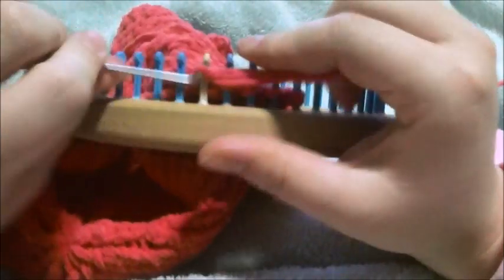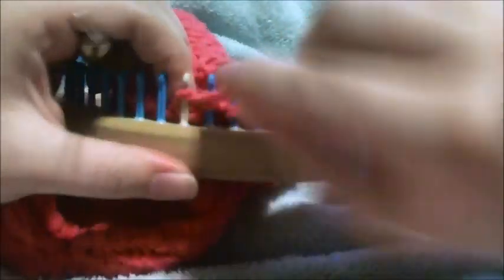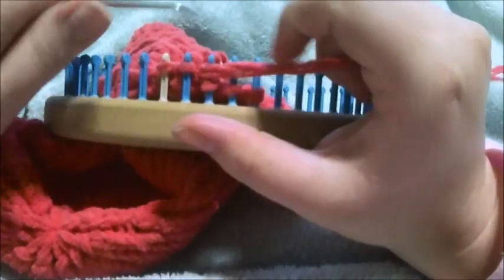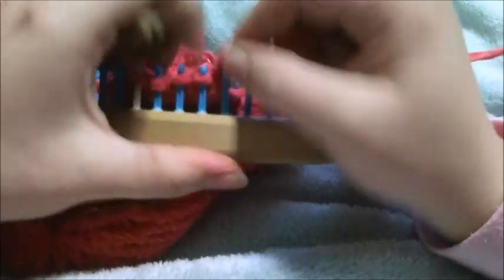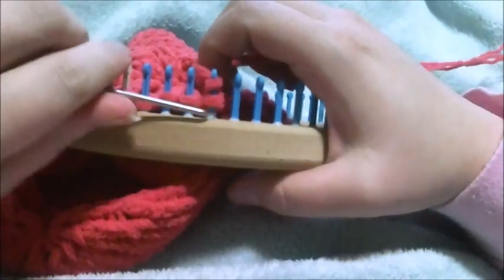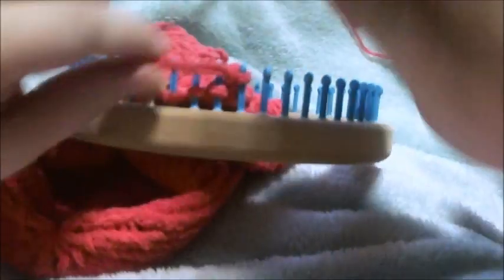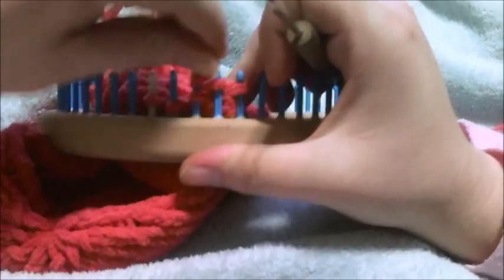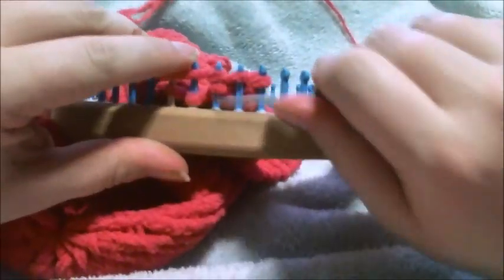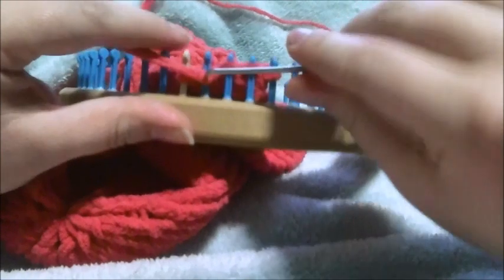Then you're going to go back — purl, e-wrap, purl, e-wrap, purl. This is row five. And then you're going to work your way back: e-wrap, purl, e-wrap, purl, e-wrap. And that completes row six.